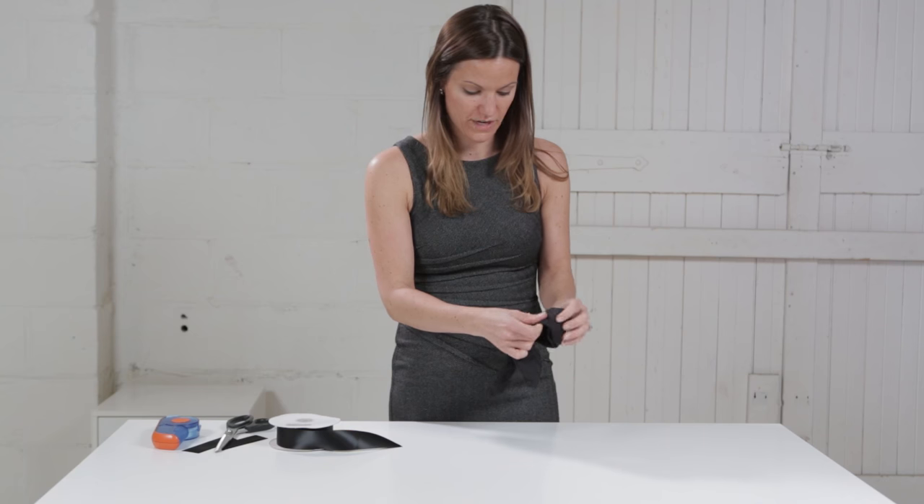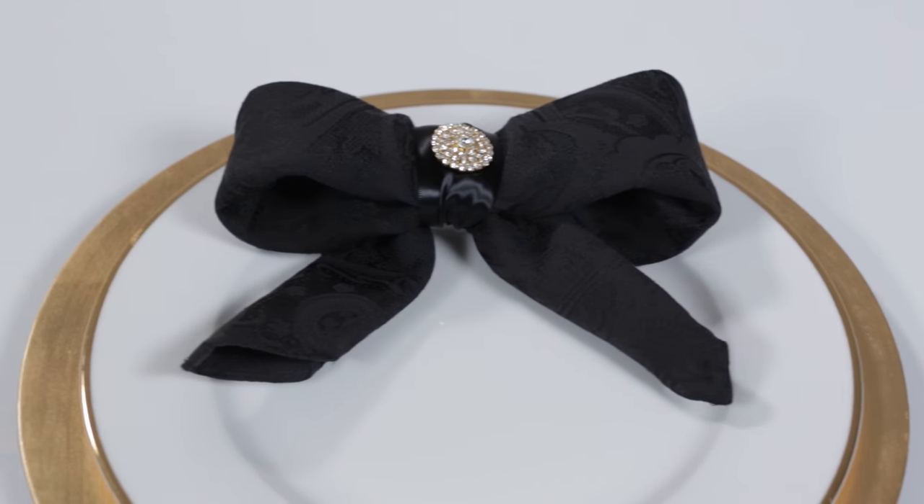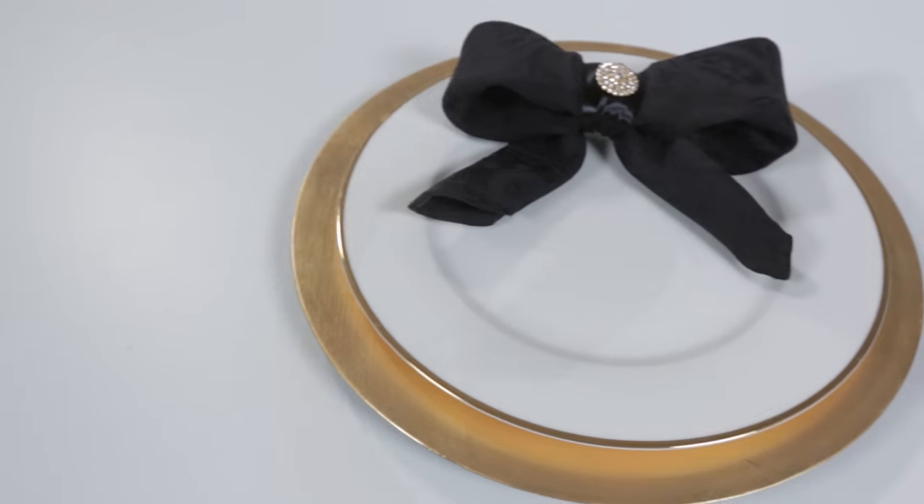And there is your bow — now you just have to kind of fluff it up and play with it until it looks the way that you want. You've got a really unique napkin fold bow with a little extra sparkle.